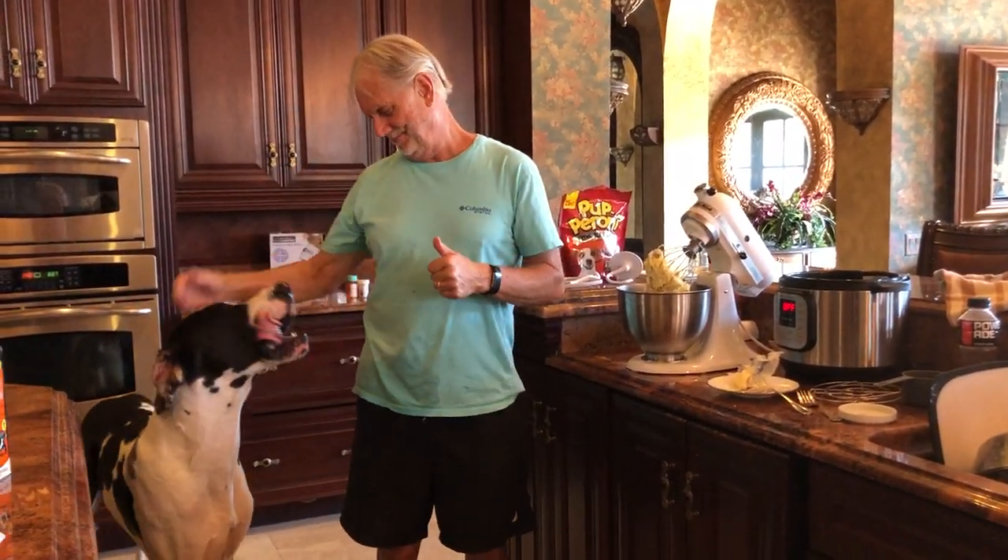Thumbs up — Mikey makes mashed potatoes! Mikey's cooking channel, join us for more adventures.